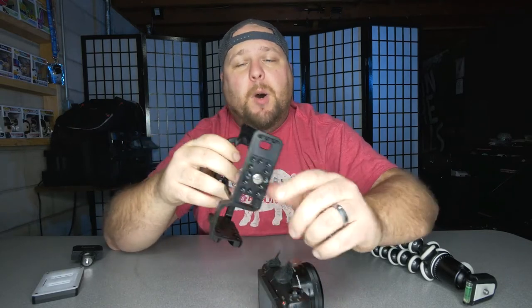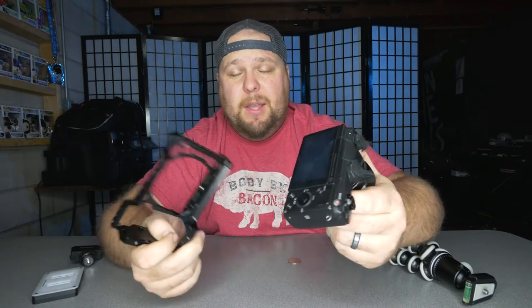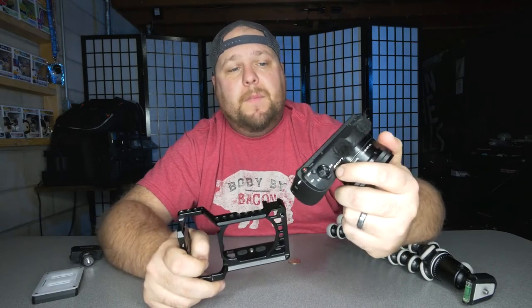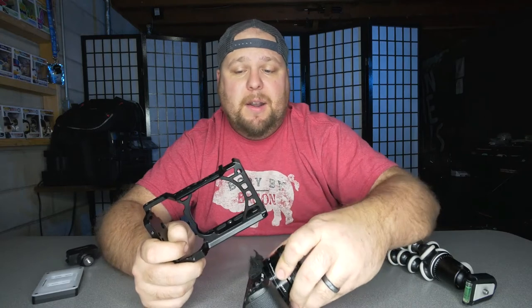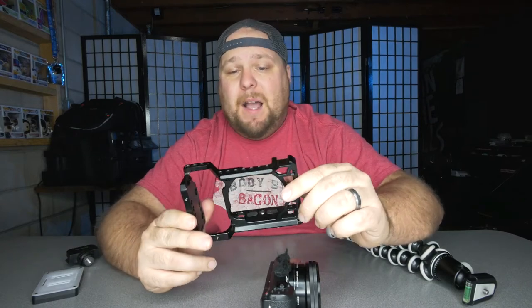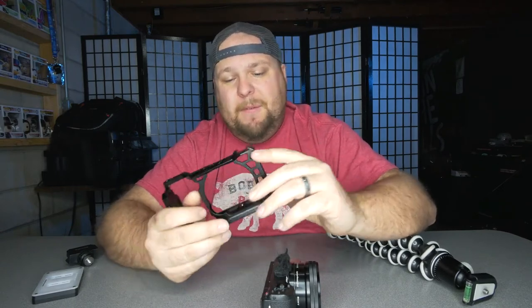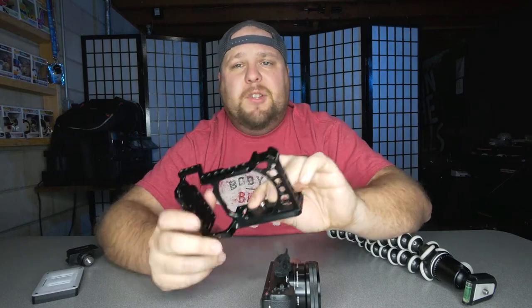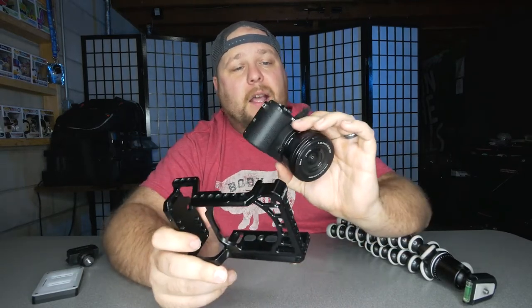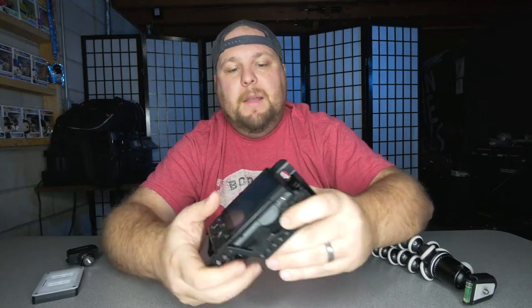There is no small rig setup — that is the actual company name, it's called Small Rig — for an A5100. I actually emailed them, talked to someone, and they don't make one. They basically said thanks for the info, we'll start looking into it. I asked if there was an alternative, and they had no idea. So I went around and looked and found one that looked similar. This is made for the Sony A6500 — maybe $50 online. I will have the links down below in the description. As you can see, it's a little bit bigger than the A5100, but it's essentially the exact same frame style and it will fit right down in here.